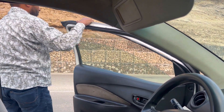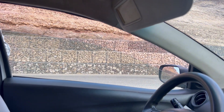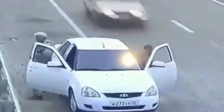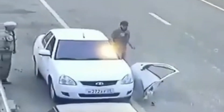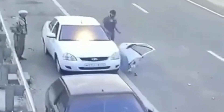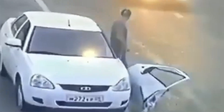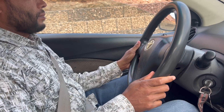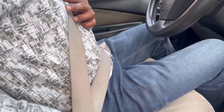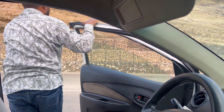In Oman or GCC countries, on the driver side, if you use your left hand to open the car door and you're not going to check or make sure of a safe exit, and you go out like that — remember, someone could be passing, like a bicycle.